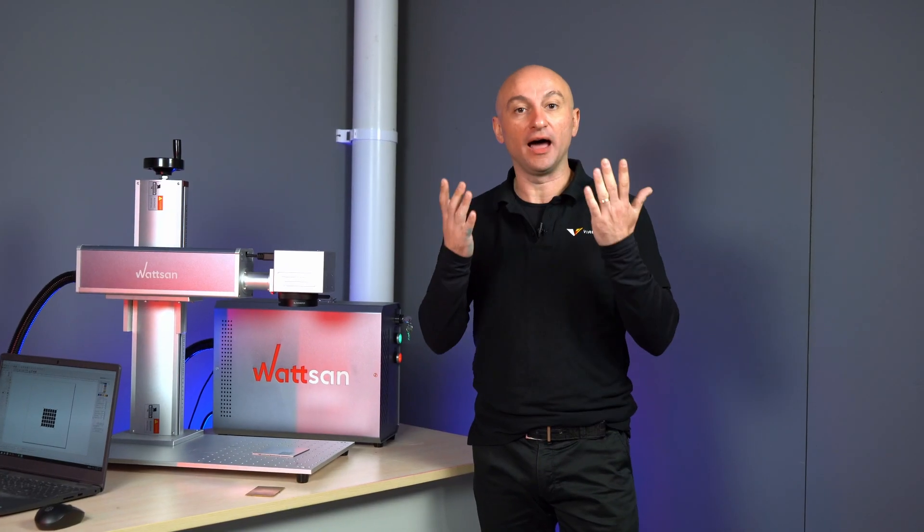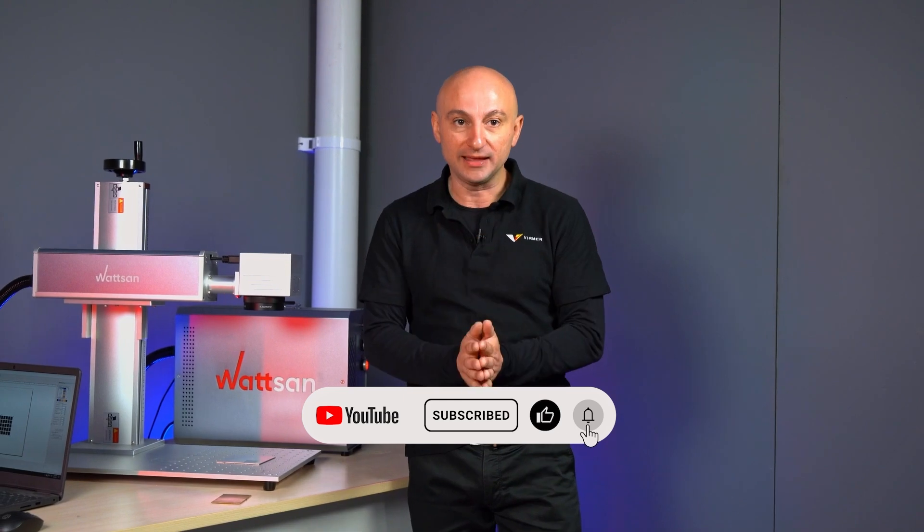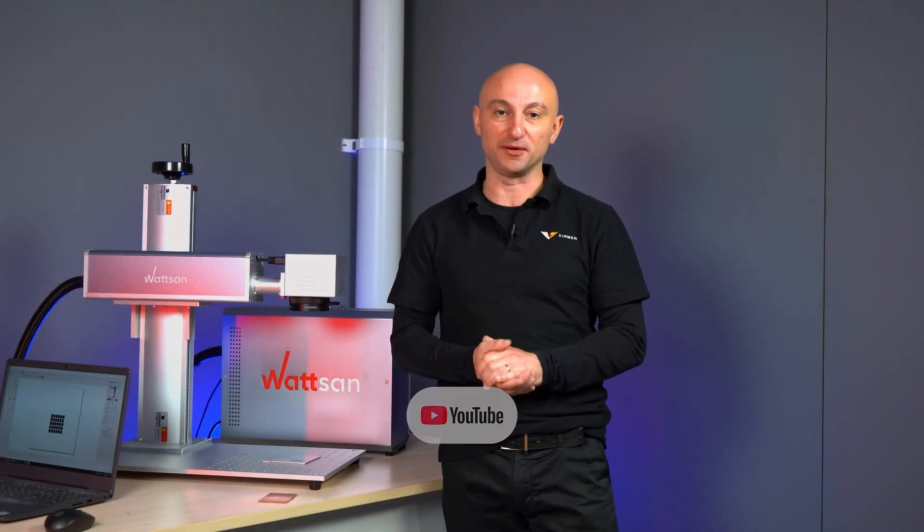Did you like it? Are you interested? Contact us. We will equip your laser marker with any emitter you need. Do you have any doubts about what is the right machine for your needs? Contact us — our managers will be able to help you in your choice. Subscribe to our channel, give us a like. My name is David, this is Filmer.